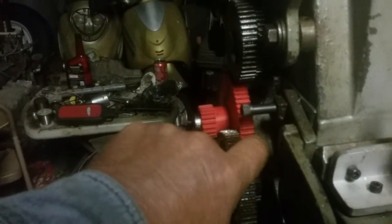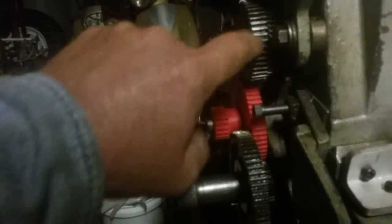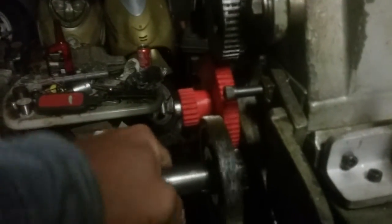And when I move it back, this isn't being used — this is being used. And this is going from here to here to here, instead of from here to here to here. It's very complex.